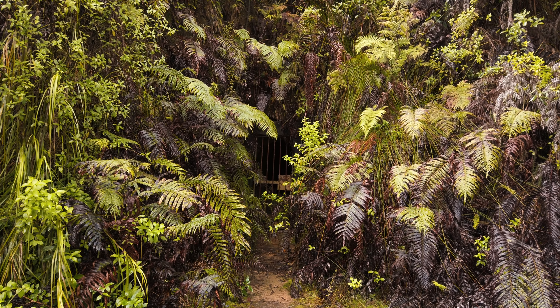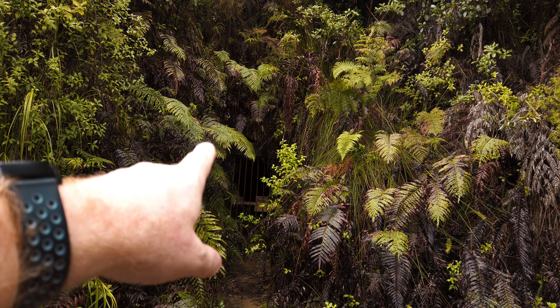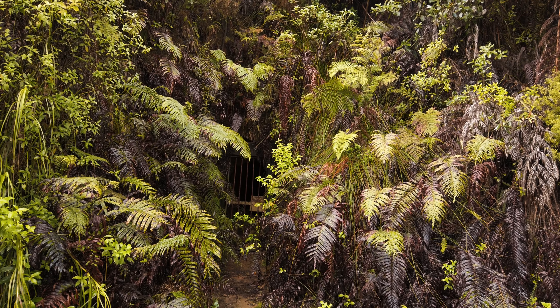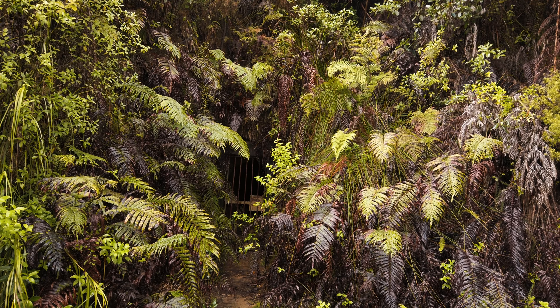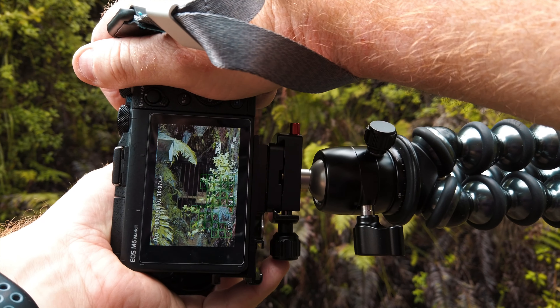This is well creepy. Over there, there's a tunnel with a cage door — obviously it's keeping people safe, but it looks nice and spooky. I'm going to try to grab that before my battery goes flat.